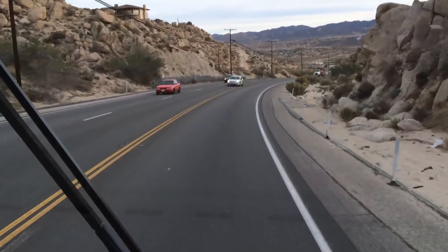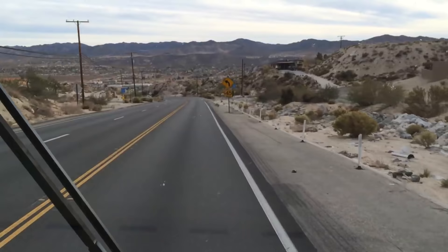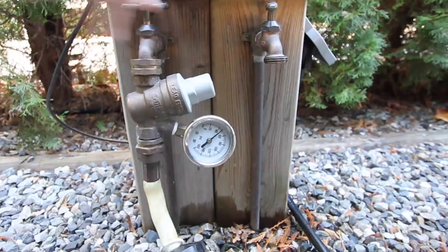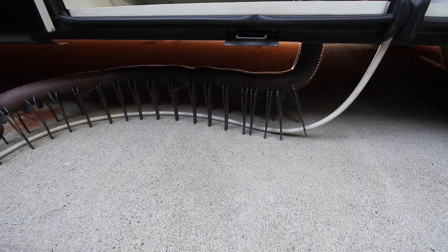If at all possible, the absolute ideal time to do this is on a day when you're planning to take a long drive, preferably down some pretty twisty roads. This will agitate the water in the tank, helping to clean it as you drive. Since we'll be doing some tank flushing as part of the process, your trip should ideally take you from one full hookup RV park to another, neither of which have drought or water use restrictions. It's particularly important to end your drive at an RV park with water hookups, since you'll be arriving with a tank full of bleachy water.